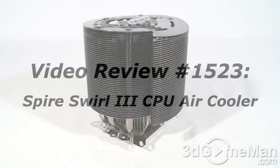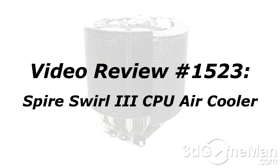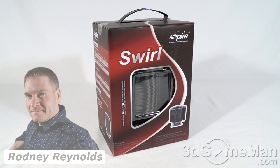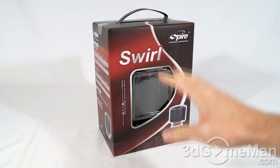The video review will start in a few seconds. If you're watching this on YouTube, remember if you have a question, comment, or suggestion, you can post it on 3dgameman.com — the link is provided below. I'm Rodney Reynolds from 3dgameman.com and welcome to another video review. Today I'm looking at the Spire Swirl 3 CPU air cooler.